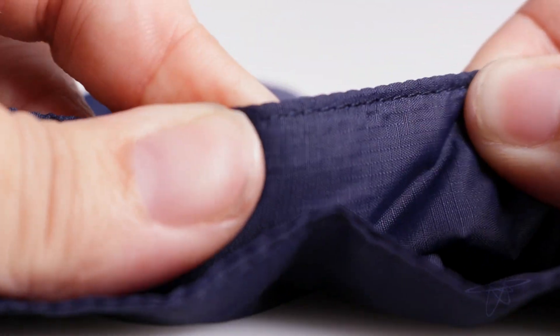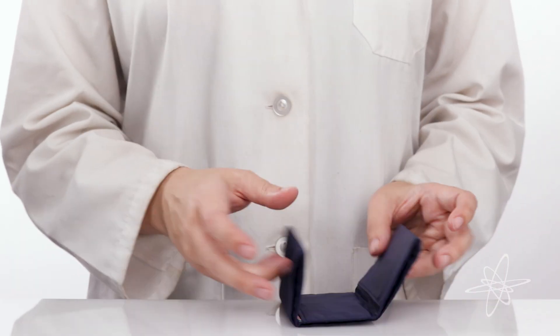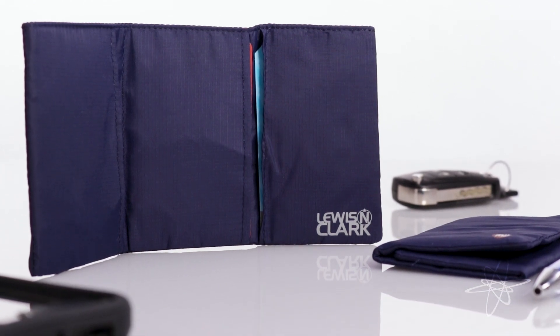Woven with ripstop nylon to resist tearing and ripping. Super lightweight design with a large capacity. Keep it safe using the Lewis and Clark Featherlite Tri-Fold Wallet.